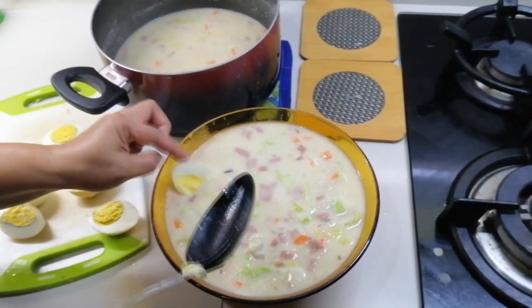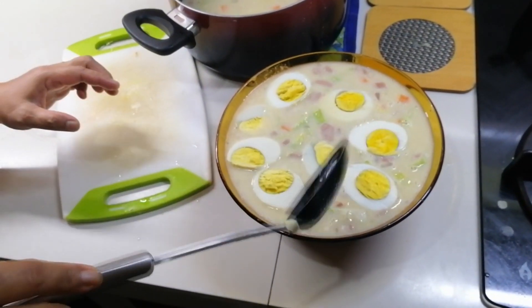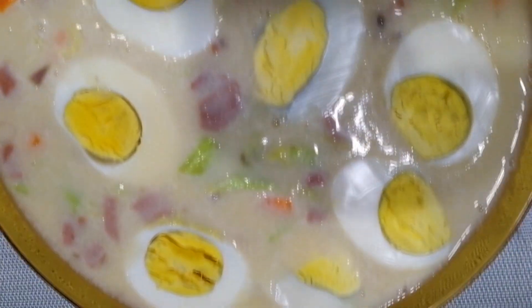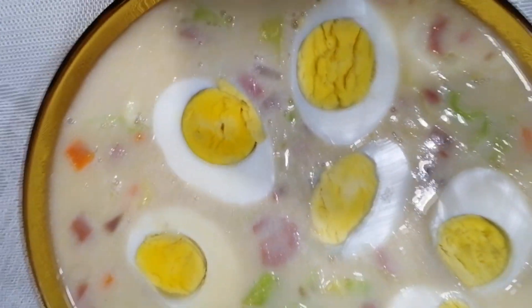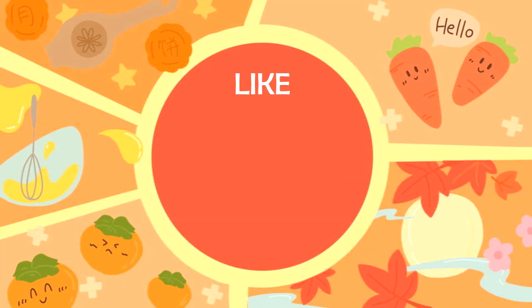For garnishing, we'll add the boiled eggs we prepared earlier — and there you have it, our sopas is done! It's so easy and delicious — homemade sopas from my mom. Hope you guys liked it, and thank you so much for watching. Bye bye!